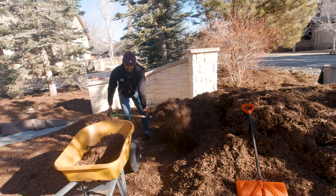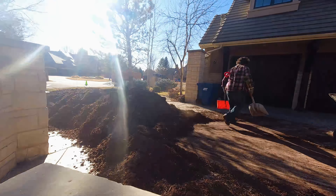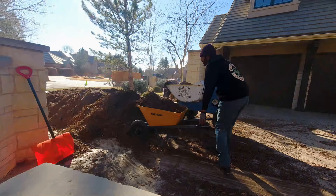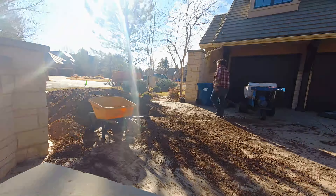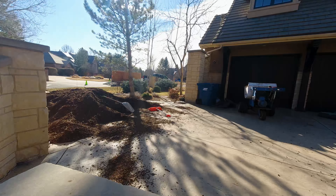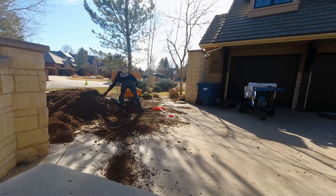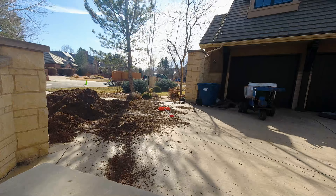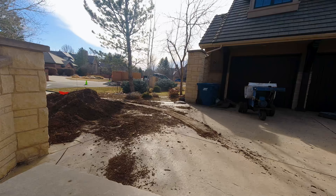I want to let you guys know that I had originally budgeted for about five or six hours of actual work. Jordan clocked in at around four hours and Scott at about six, but for both of them I bumped them up to eight hours just to make sure they made enough money. Moving 21 yards of mulch is pretty tiring in and of itself, so just make sure you take care of your guys.